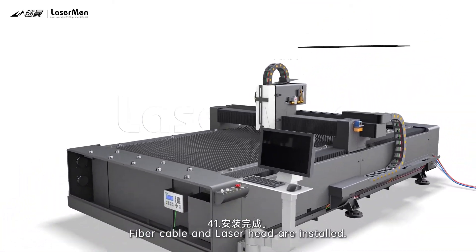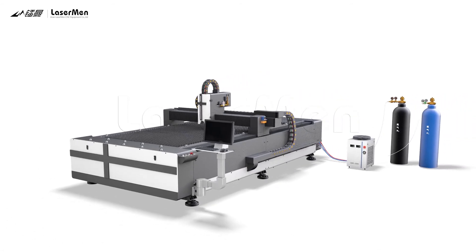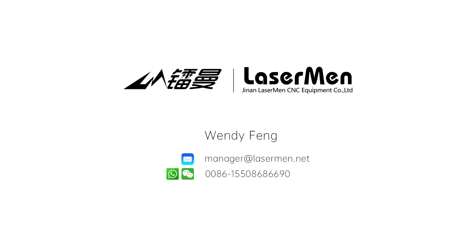41. Fiber cable and laser head are installed.